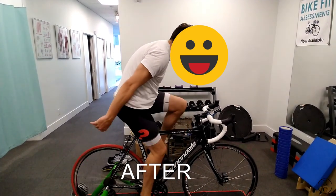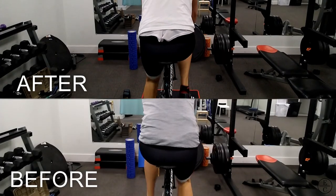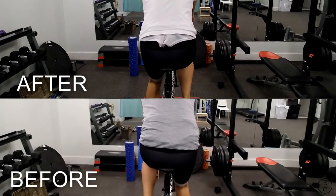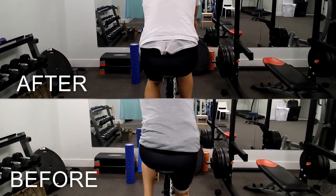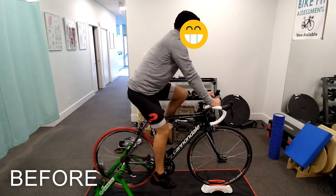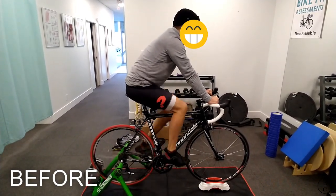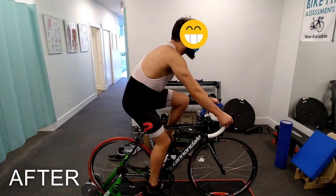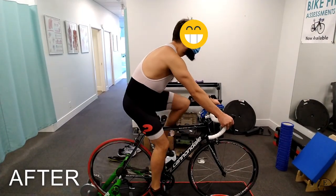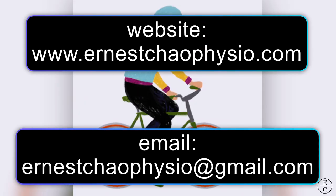So let's take a look at this cyclist pre and post fitting. If you have any questions about bike fit or would like to schedule an appointment, please get in touch. Thank you.